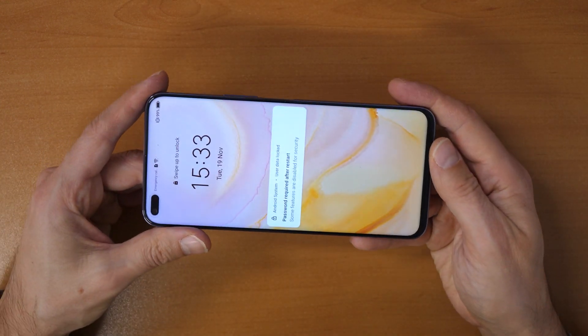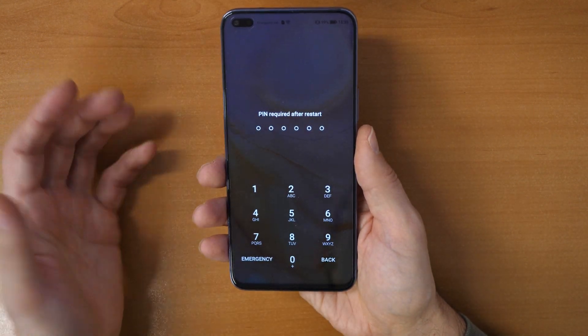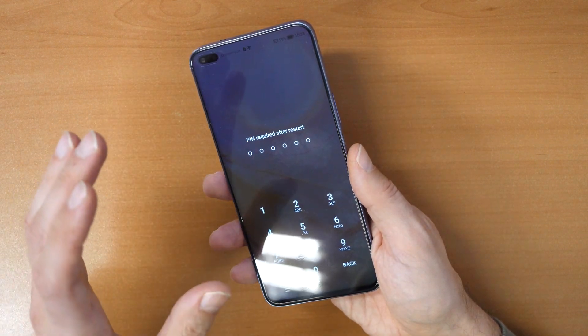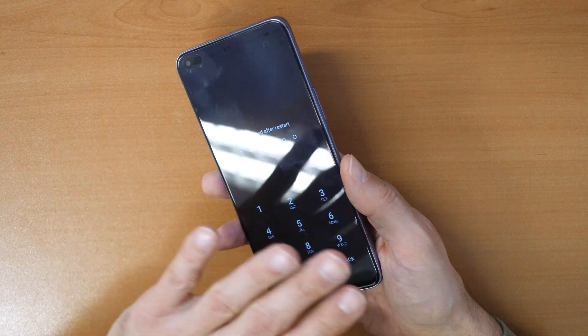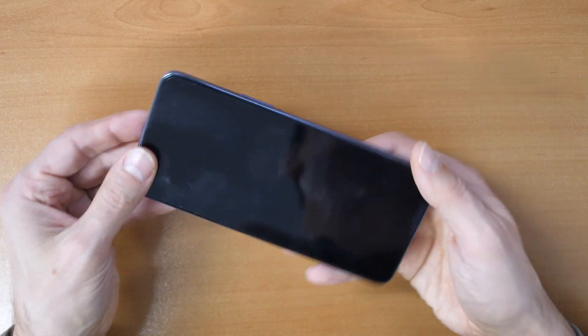So what you need to do now is the following. If you forgot your password for the phone to unlock, let's go and do this. But you have to know that we will wipe the phone and do a factory reset. Everything — all data on the phone will be deleted and lost, unfortunately.